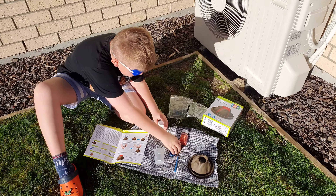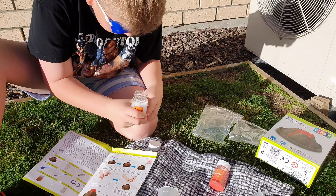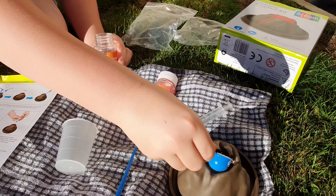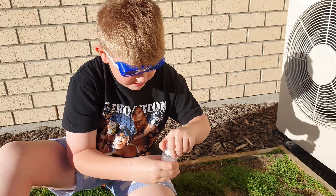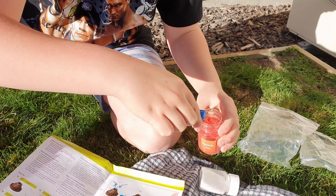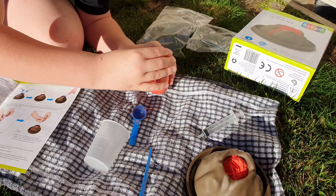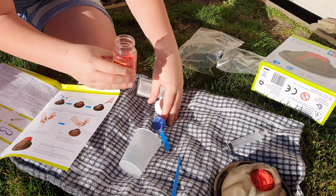We need to put a scoop of the white and a scoop of the red in, so let's do it. Next up we need to stir and mix.